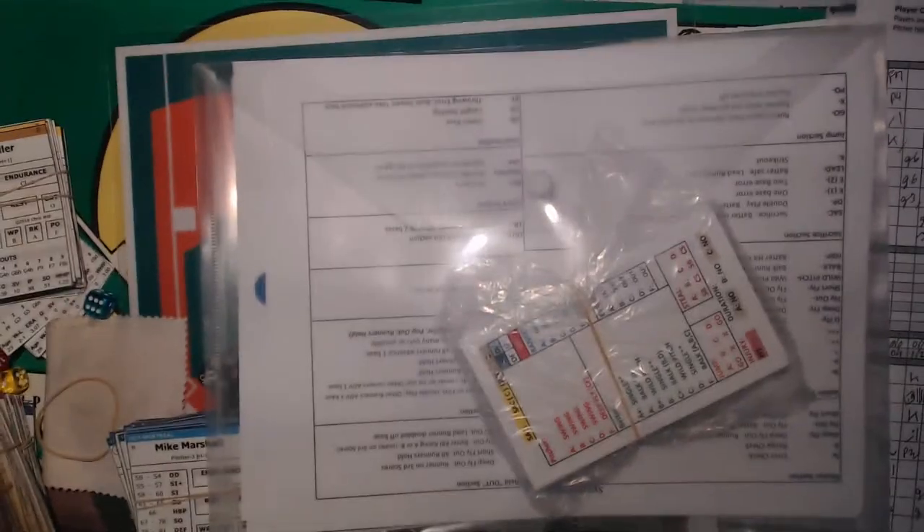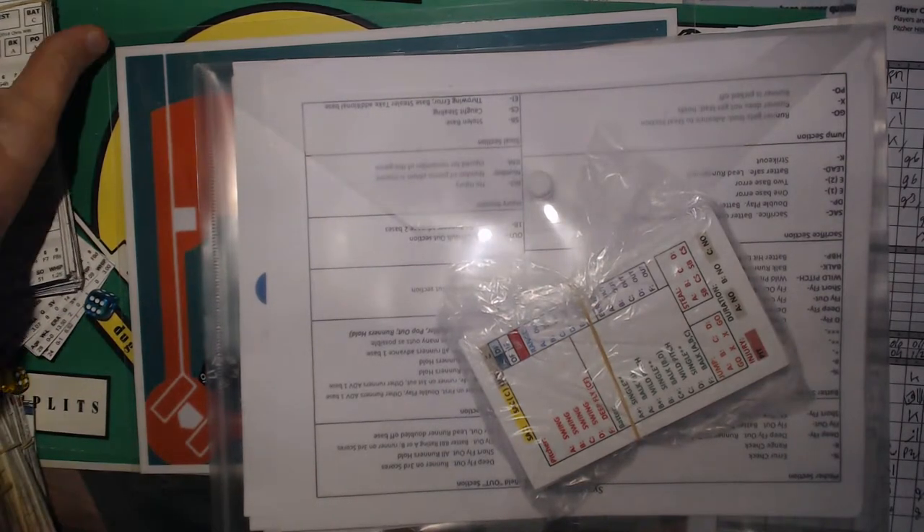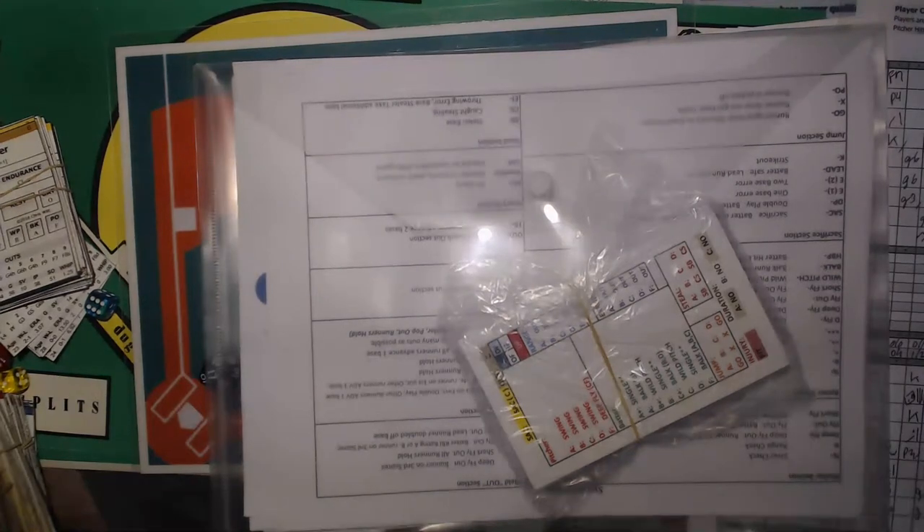All right, hey there everybody. This is behind the scenes, a little bit behind the scenes, getting ready to do an unboxing for Back to Basics Baseball by Downey Games.